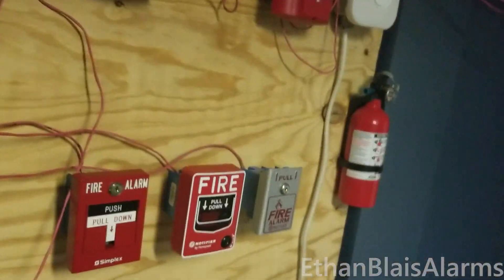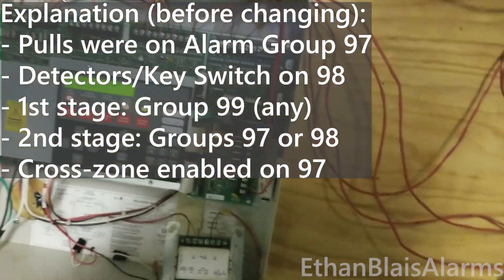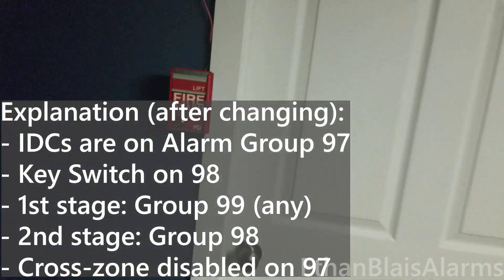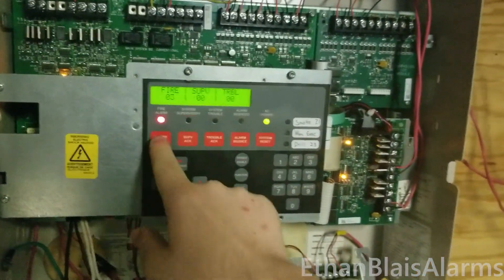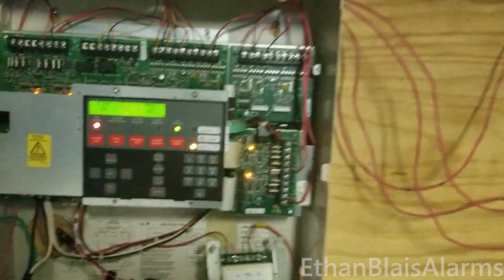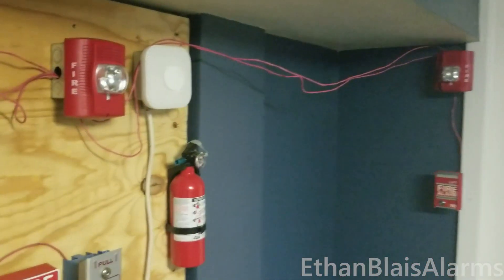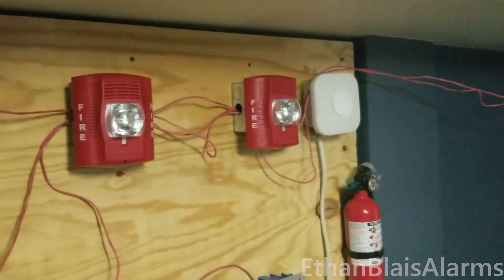Additionally, with my old programming I had it set up so that activating two pulsations would put it into second stage as well, but with this current programming it requires the key switch or drill to put it into second stage. But anyways, let's activate this pulsation over here now. Ladies and gentlemen, your attention please — an emergency condition has been reported in the building. We are investigating the cause of the alarm. While we are verifying this alarm, please stand by. Alright, let's put it into second stage. Attention, this is an emergency announcement. A fire has been reported in the building. Please evacuate the building immediately using the nearest exit. Do not use elevators. Evacuate using the nearest exit.